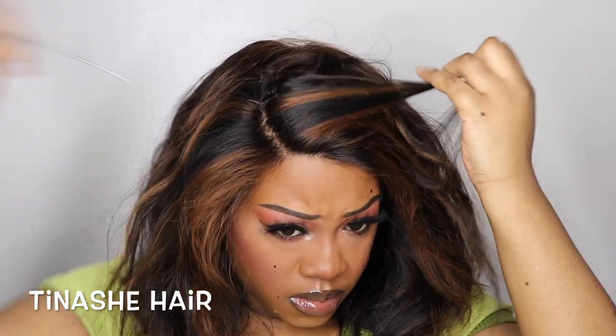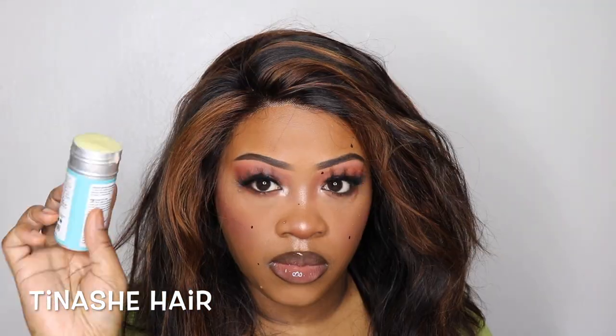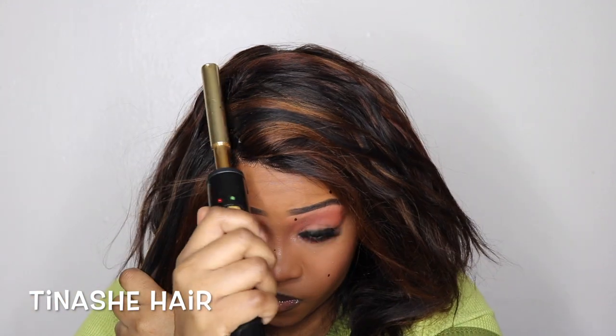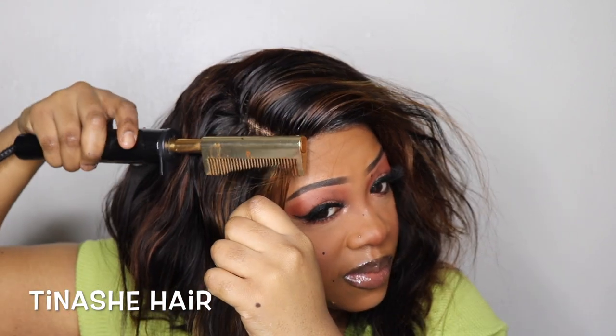I took the tail end of my comb to create a crisp C-part. I kind of knew that's what I wanted as soon as I saw the hair — I was like, these highlights are giving that. I took the wax stick and added that to both sides of the part so that when I combed it, the heat would work through the hair, because I am using a hot comb. I wanted it to flatten out, and that's exactly what it did.